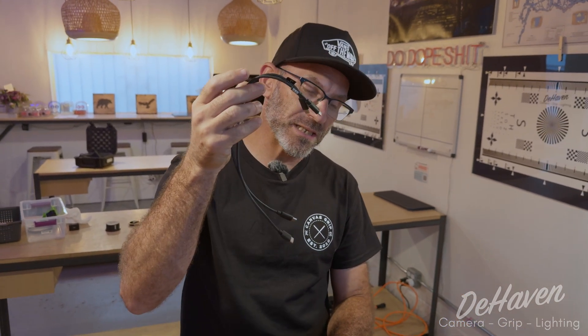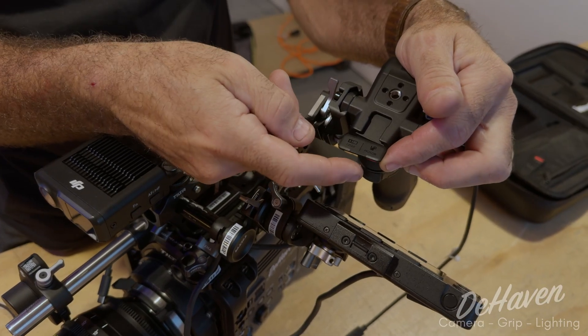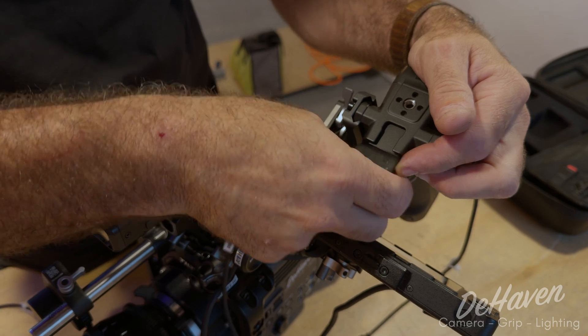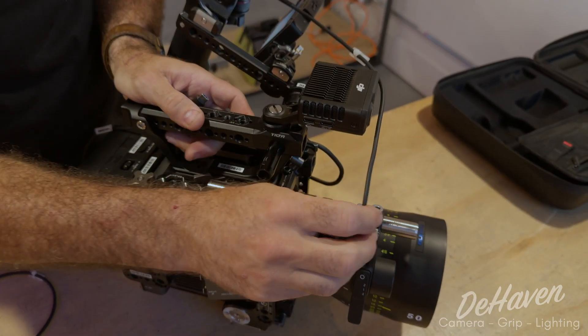We're going to take these two USB-C cables. Don't use any USB-C cables — they have to be the DJI ones because these are wired differently. Standard USB-C cables do not work. We're going to take our two USB-C cables and plug them into the handle where it says Motor and LiDAR. Plug into motor one, plug in the USB-C, and then plug that directly into the motor.